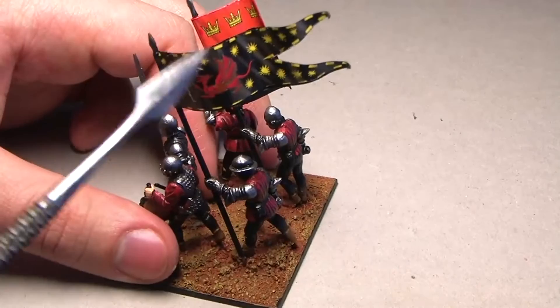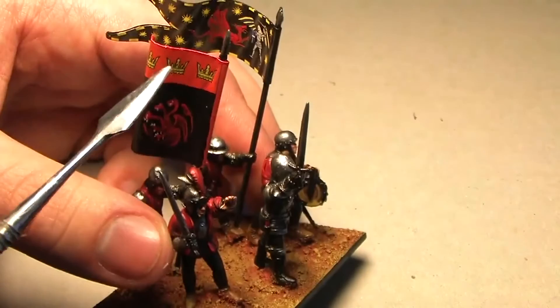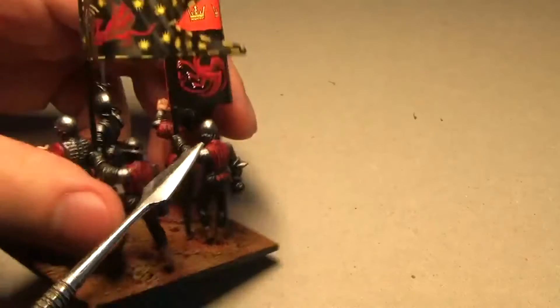The flags are from the Perry Miniatures box set. The dragon was green — I covered it with red paint and painted the hair on that dude white to represent that the Targaryens had white hair. On this flag I just painted the bottom half black, and it was a really fast job on the Targaryen coat of arms.